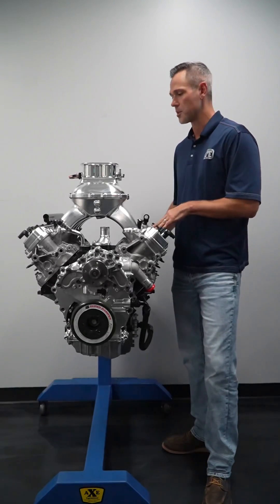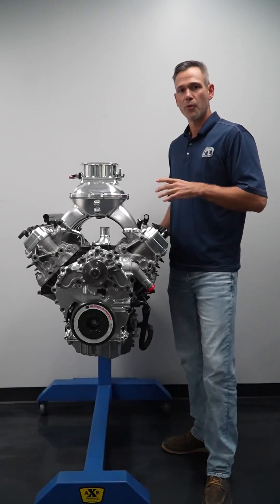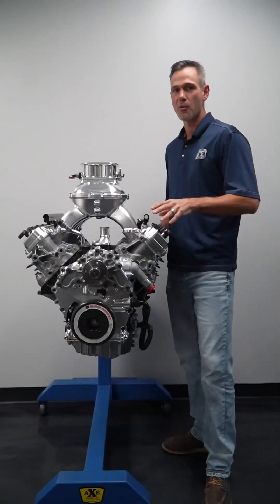It does have 440 cubic inches, so there's a lot of potential in this package. Stay tuned for some really cool stuff we're going to be doing in the near future on this platform.